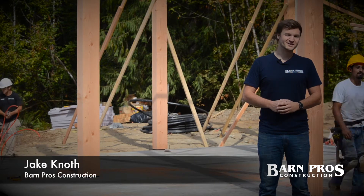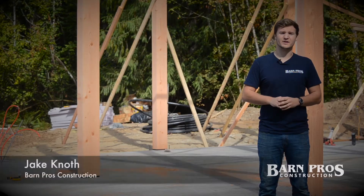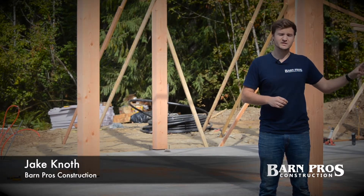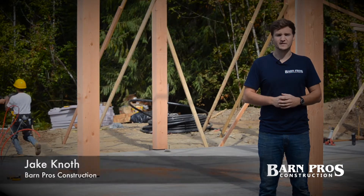Welcome to one of the coolest job sites you're going to see. As you can hear, we want to welcome you today to our team working on a custom Coach House 56 out here in Duval, Washington. We're going to show you a little bit about how we build with this construction style, how they set these posts, a little bit about what they're setting on, and the steps they need to take to bring that all together.